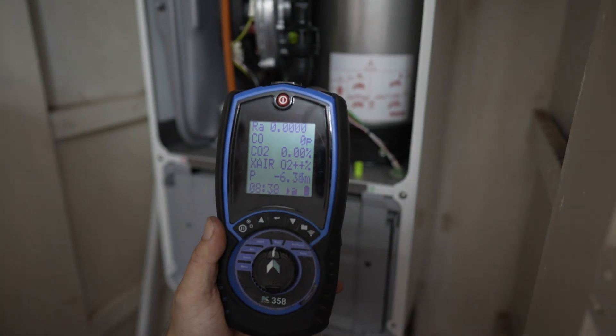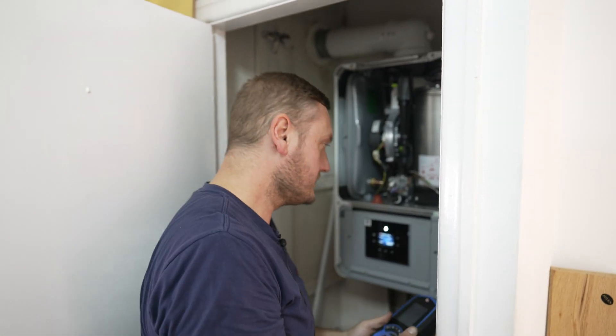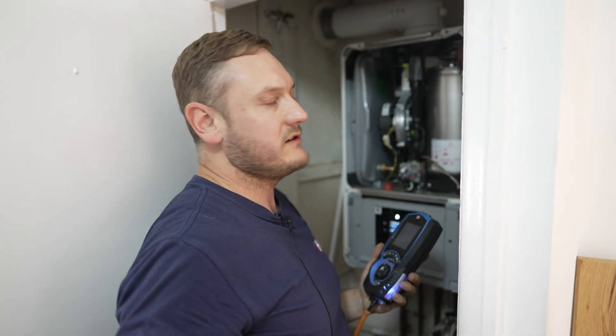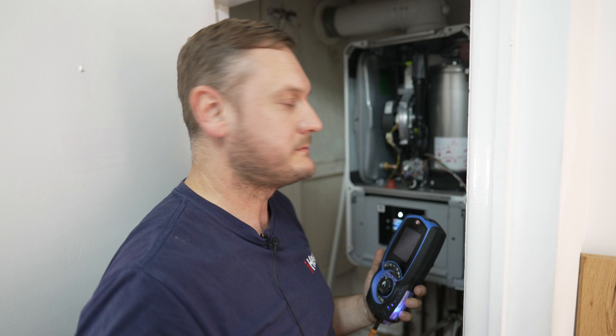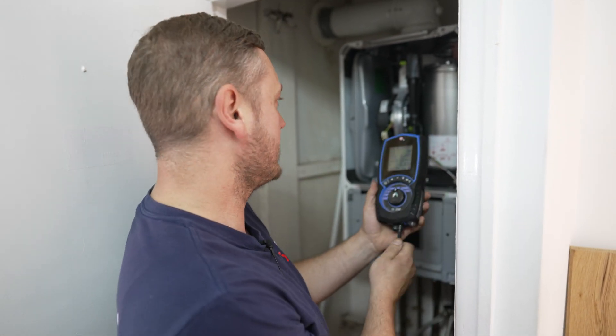We'll go through the manufacturing instructions and check it complies. How long do services normally take? It varies on the age of the boiler — anywhere between about 20 minutes to 45 minutes, but with the newer models it's a little bit quicker.